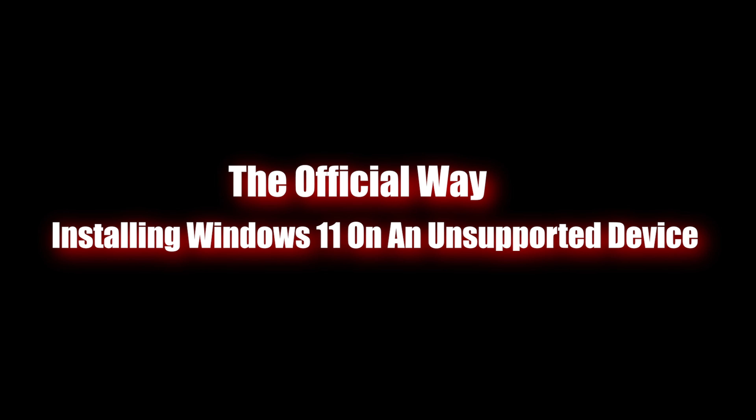I guess if you have something like an i7 7th gen or something, I don't think you will have problems running Windows 11.